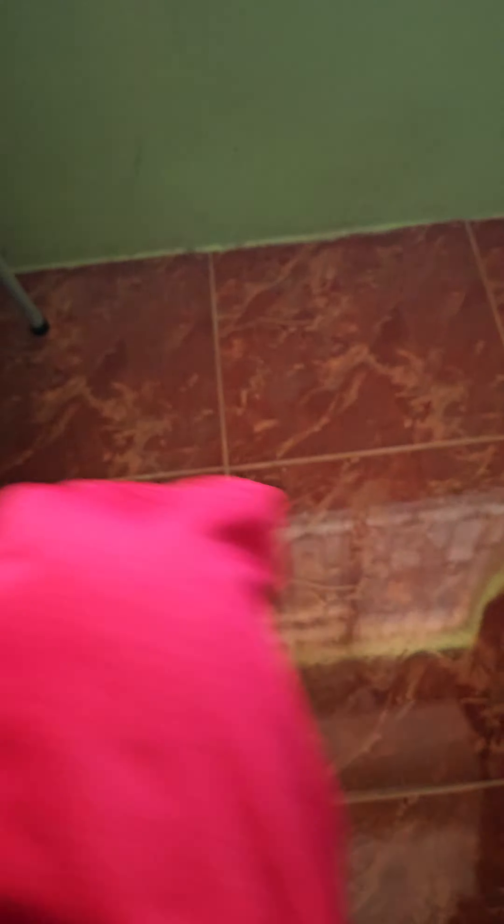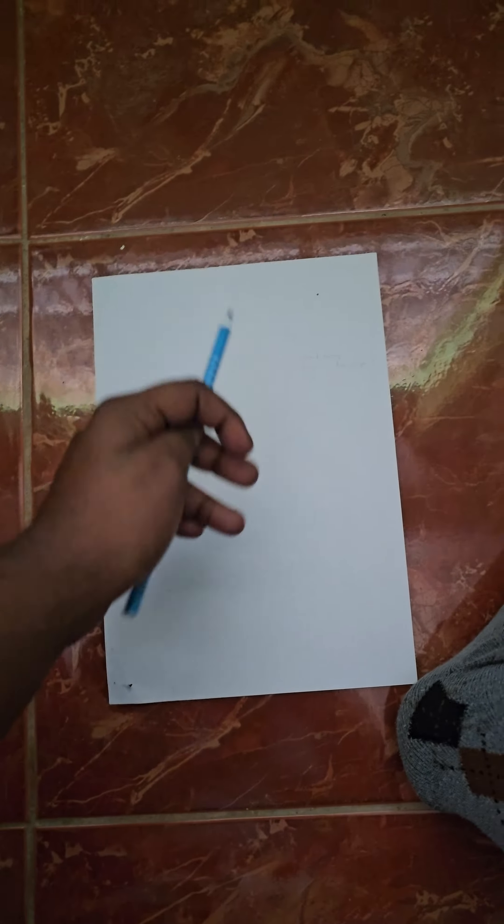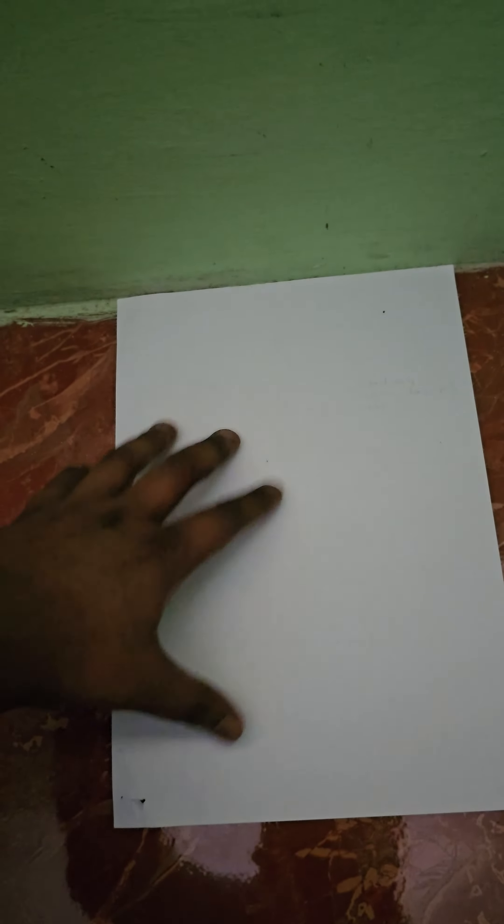As you can see, I have pretty big, long feet — from here to there, it's pretty long. What you need is a full-size piece of paper and a pen. You want to position the paper against the wall like that.